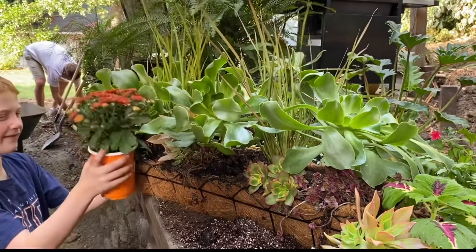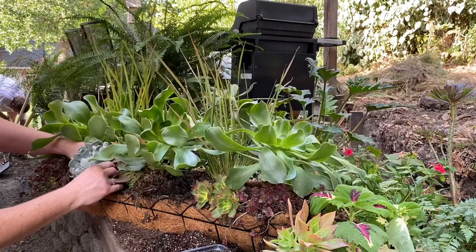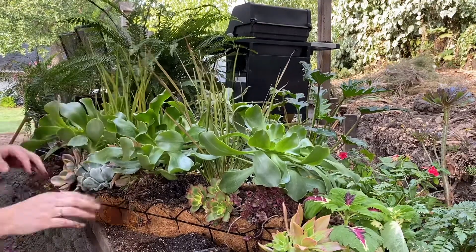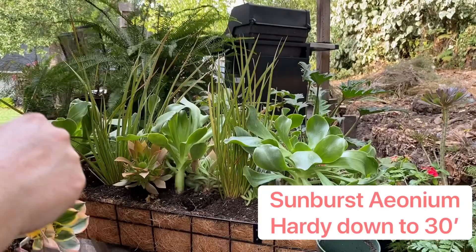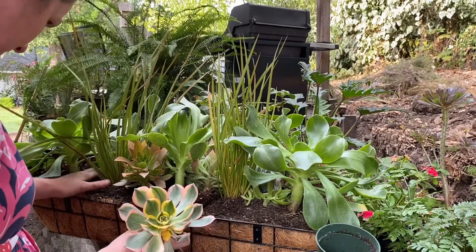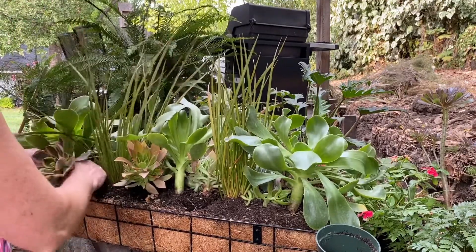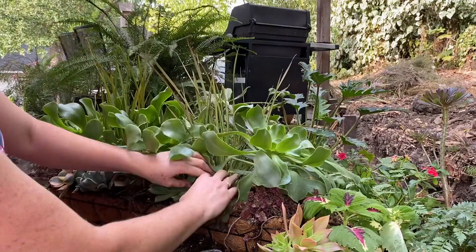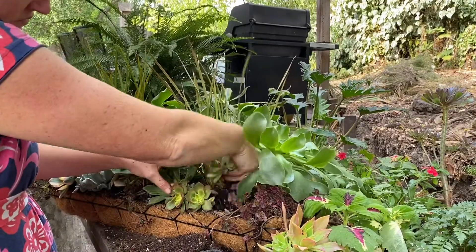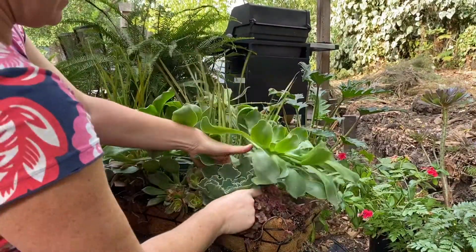I garden in USDA zone 9b here in northern California, which means our average coldest temperature is around 30 degrees Fahrenheit, and all of these succulents — I'll have a list at the end of this video — are fine all the way down to 20 or 15 degrees. The sunburst aeonium is the only one that's going to be a little bit dicey in this arrangement. I plan on leaving this arrangement out all winter to see what happens. In our climate it's not really the cold we're worried about, it's more the rain — it rains here between November and March quite profusely at times, so that's what we need to think about in terms of care.